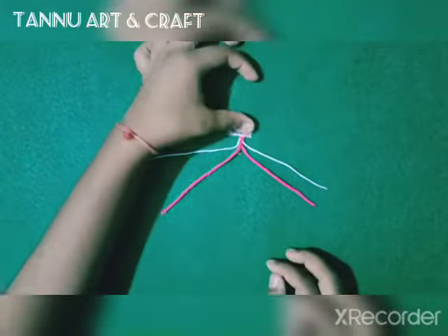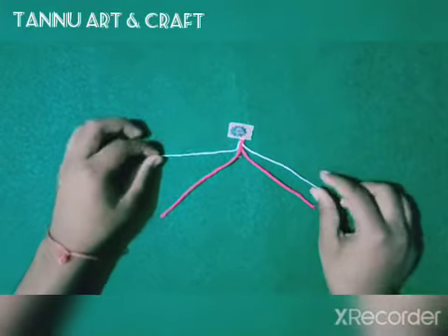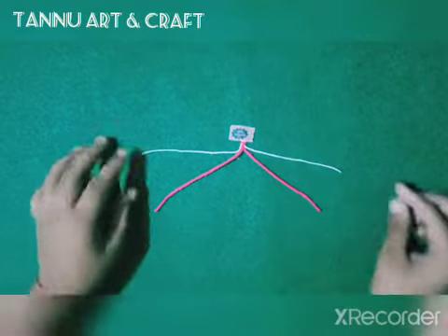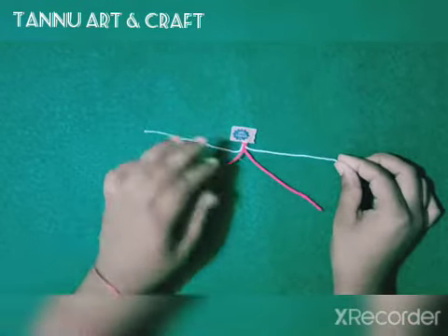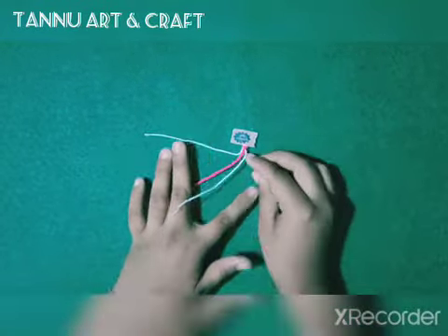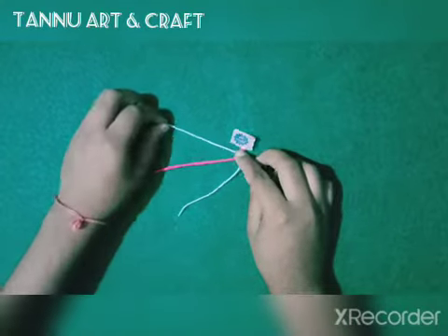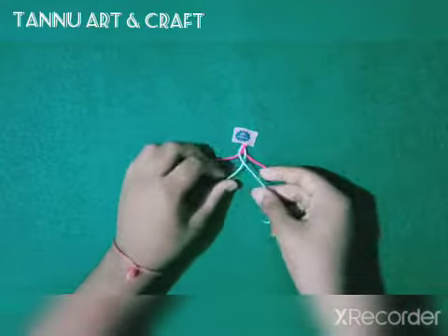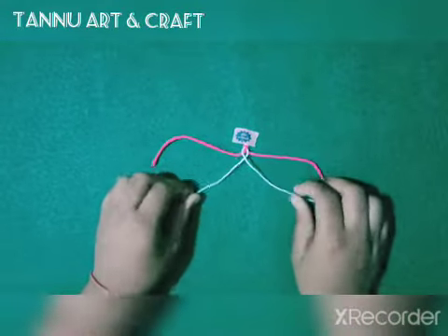Now we will start the main process. I will tie it with the top tape, and all the threads will be a little distance apart. Then the last thread will be in the center, and we will continue in the same way.